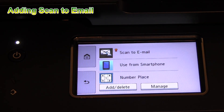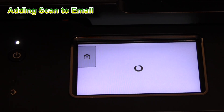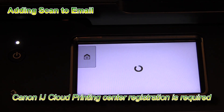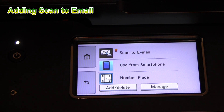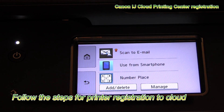If you want to use the scan to email, you need to register your device to Canon Inkjet Cloud Printing. Follow the next steps for registration.